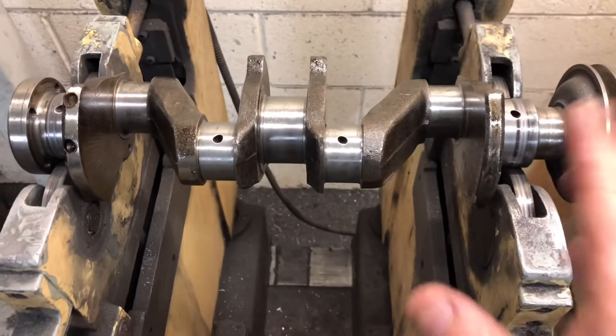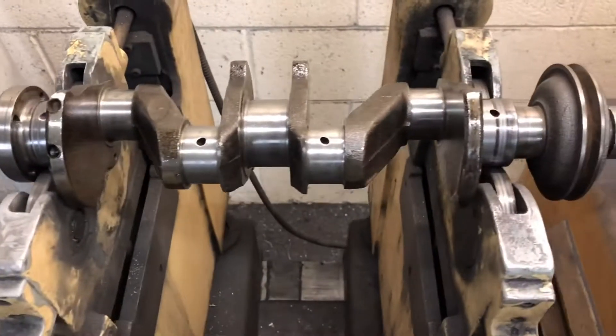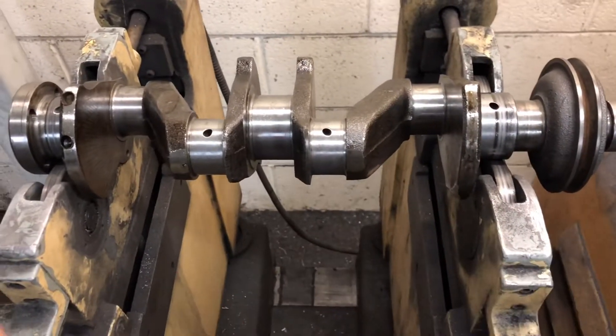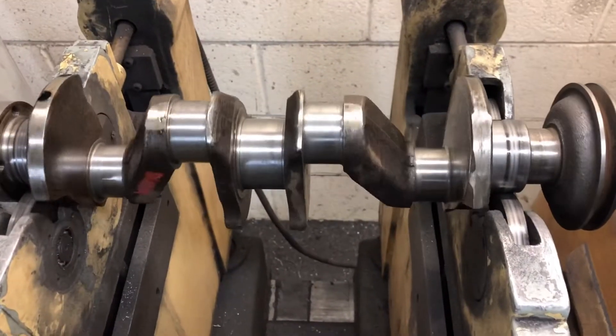What we do is we run the crankshaft on these rollers here on both ends of the mains. We balance the crank end for end - first of all we do the front pulley end and then we do the flywheel end of the crank. Sometimes if they're bad you have to go from end to end and then back again until the crank is fully balanced.